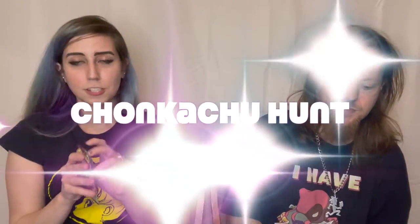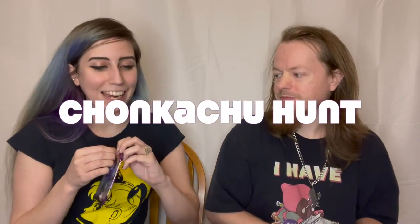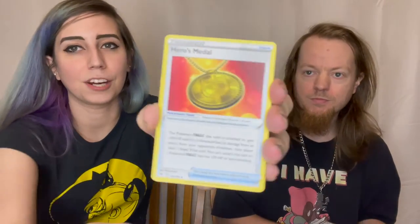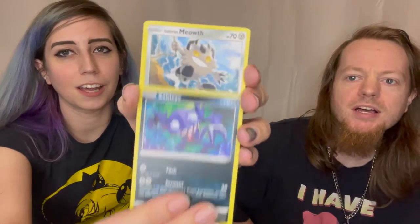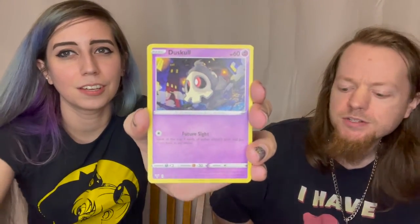I'm assuming Vivid Voltage first. Yeah, let's do Vivid Voltage first. Maybe my Chonkachu has been hiding in this box the whole time. There's not many things in this, but so far it's definitely looking like it's excellent to help you learn how to build decks. All right — Electric? Water? Nope, it was Grass. We were both wrong. So we got Hero's Metal, a Galarian Stunfisk, a Sableye, Galarian Meowth. It looks so vicious.